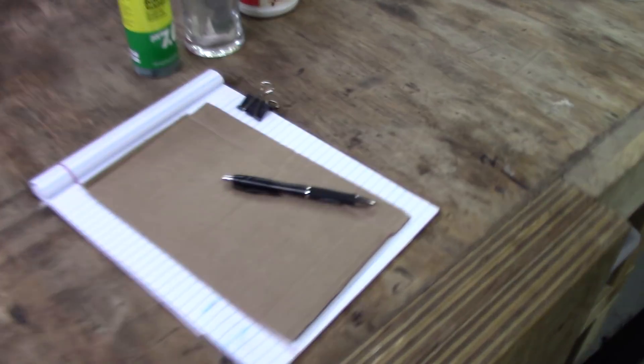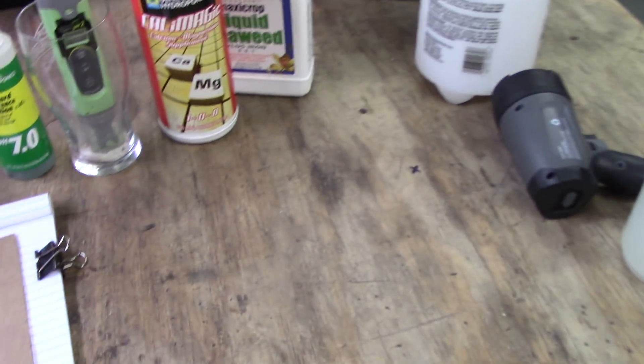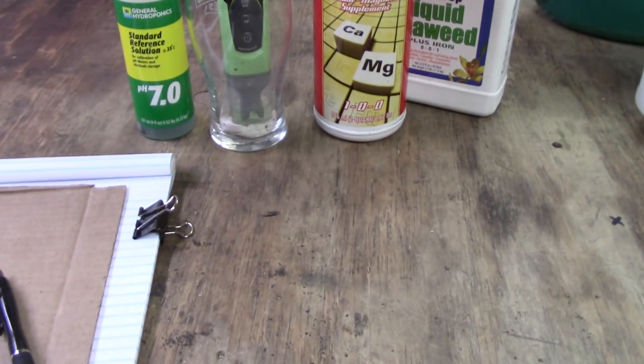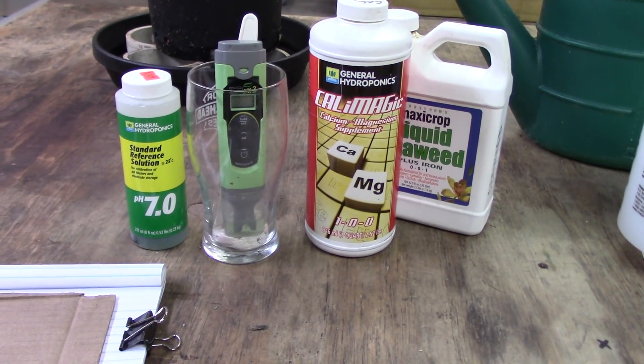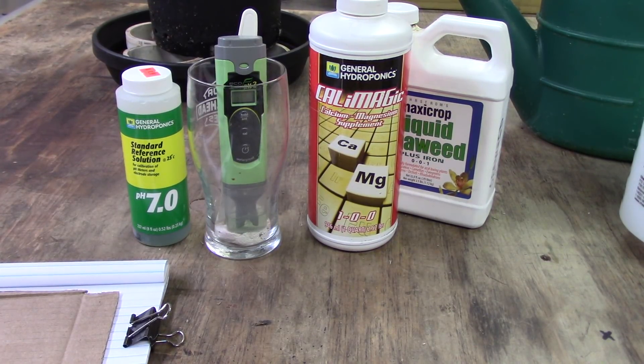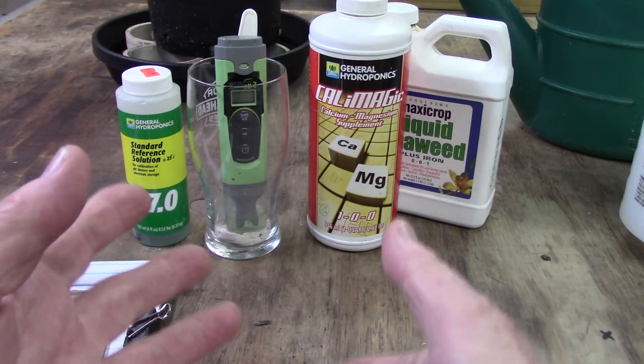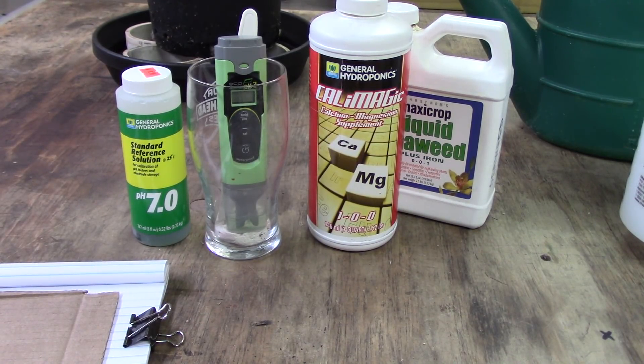I'm out here looking over a few things — not really going to talk about nutrients or anything. I was actually going to answer a couple of questions. I always get good questions. Stacy asked me about measuring nutrient solutions. I want to make sure I'm covering the part she's asking about. I don't measure runoff — taking unknown water and pouring it into your pot, collecting the water underneath, and measuring it — unless you really know what you're doing, you can get a lot of false readings off that.